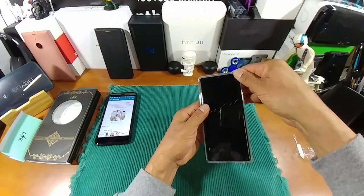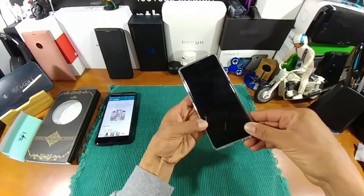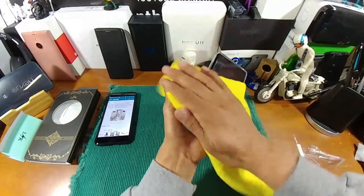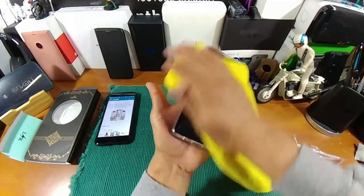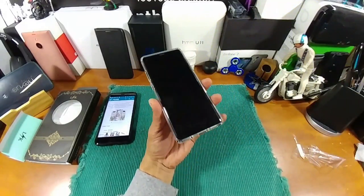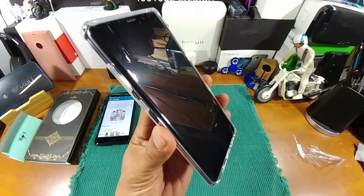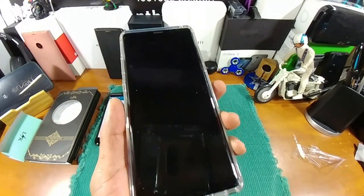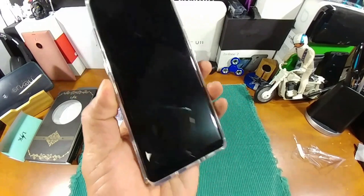Let's put this on the Samsung Galaxy Note 8. Already, no issues whatsoever with the screen protector. Of course, most of the time when you have the same case and same screen protector from the same company, they should work together. But again, I've not run into any issues with other cases from other companies either.